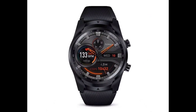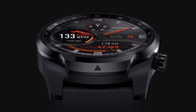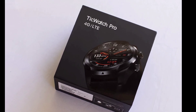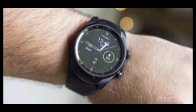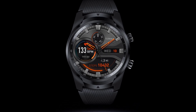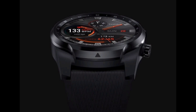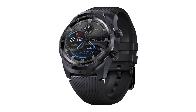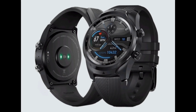Technical specifications of the Mobvoi TicWatch Pro 4G LTE: body made of polyamide and fiberglass with a stainless steel back case and aluminium rear cover in matte black; dual display with AMOLED and LCD at 1.39 inches with Gorilla Glass; 415mAh battery with a 4-pin magnetic charger; dimensions 45 x 52.8 x 12.6mm; 22mm replaceable silicone strap; Wear OS; Snapdragon Wear 2100 chipset; 4GB internal storage, 1GB RAM; 4G and Bluetooth; PPG heart rate sensor; IP68 water-resistant; compatible with Android and iOS. Price: $139.99.